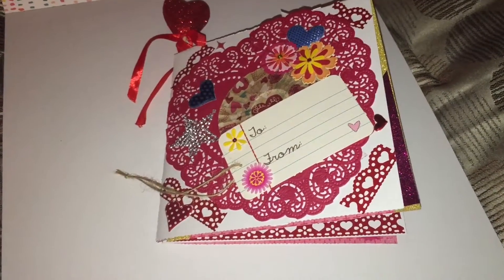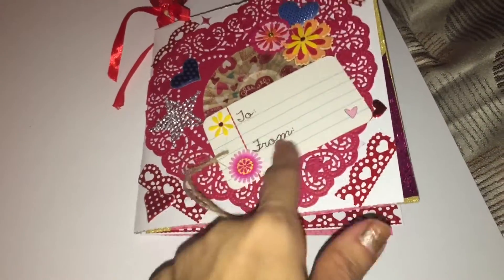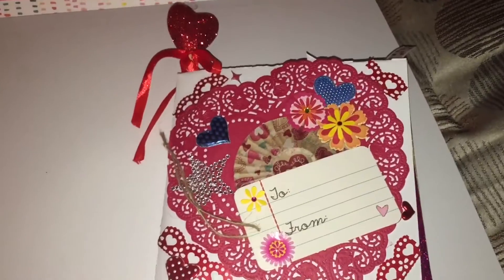So I made this for someone that I'm swapping with. I just put a little tag here that says to and from — I'm going to put their name in, from me. Look at how pretty.